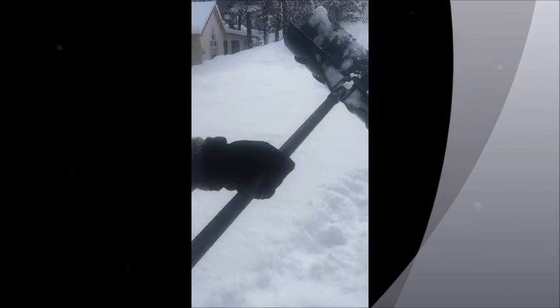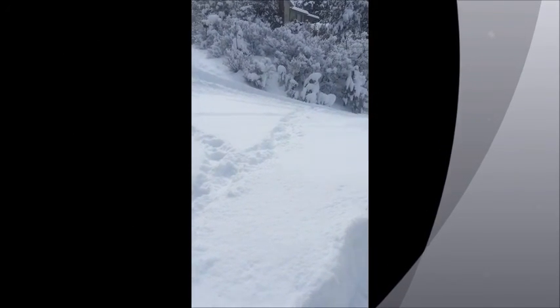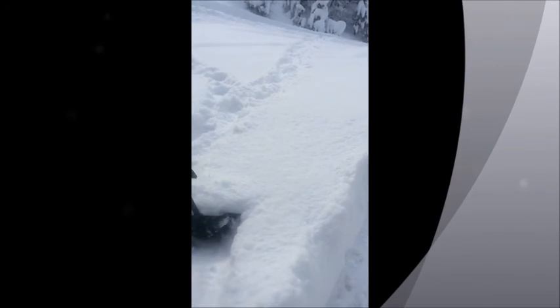As you can see, the main road — if you want to call that a main road, it's not a dirt road — has been plowed. But this distance between my cars and that road, all of this, I need to shovel.